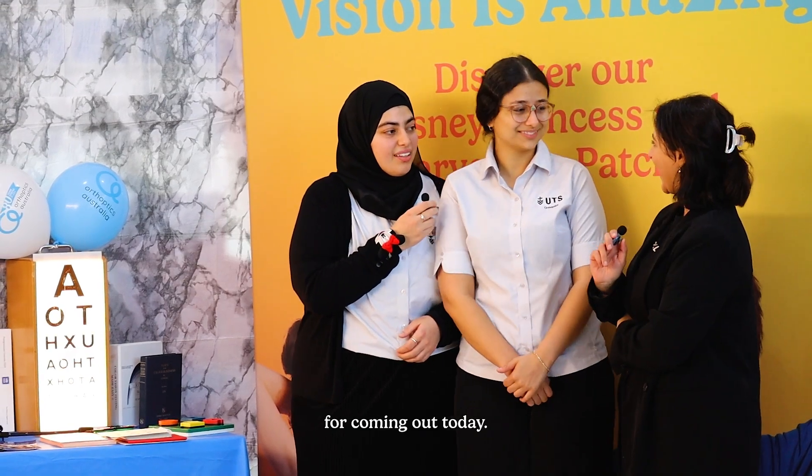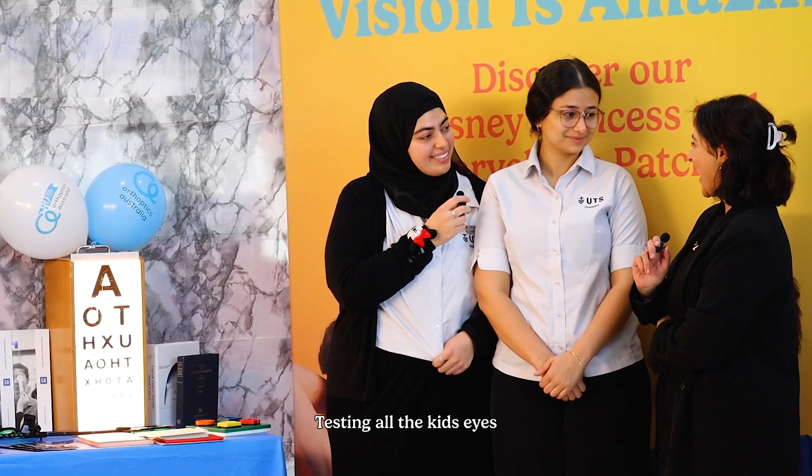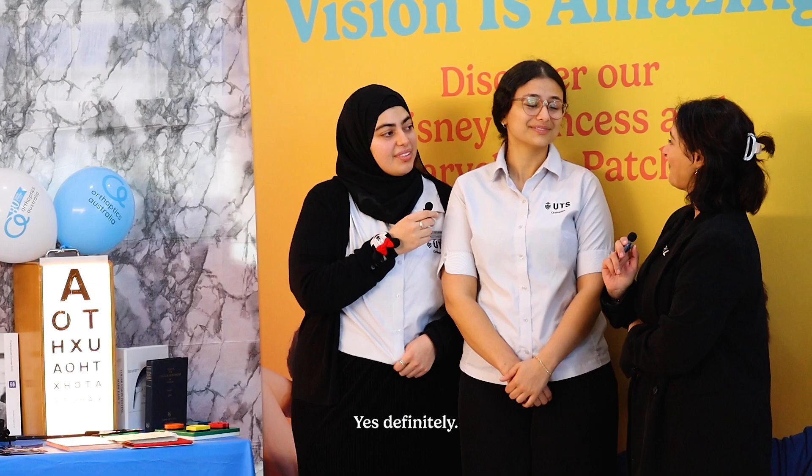Thank you so much for coming out today. Thanks for having us. Testing all the kids' eyes — it was so much fun! Did you have fun? Yeah.